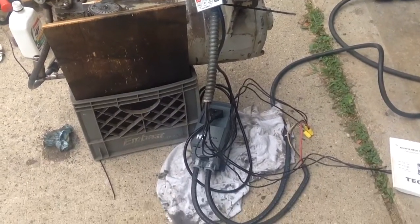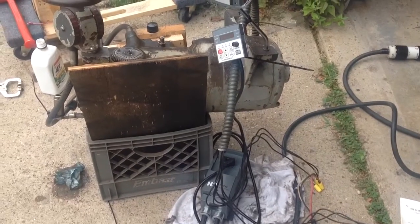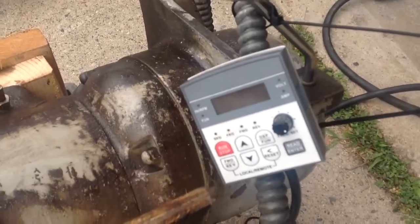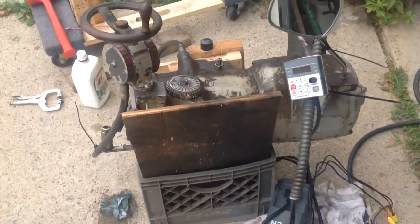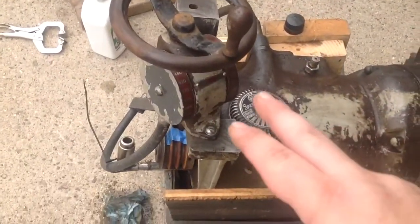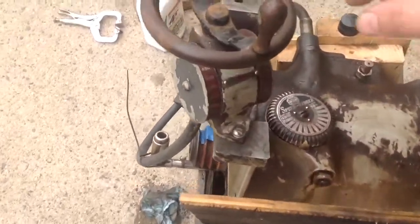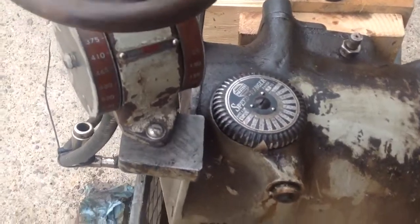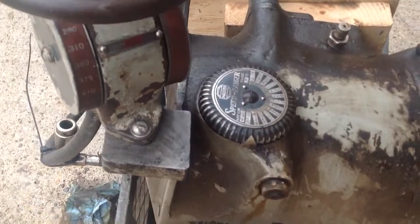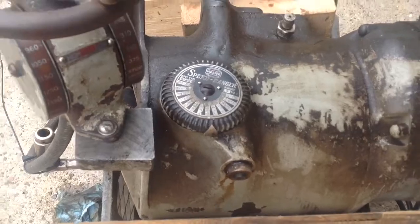I'm running it through a Nikko variable frequency drive. I have it set on 60 Hz so you'll be able to see the speed, and I won't use the frequency drive to change the speed. This is the speed control handle here. It runs through the cable around to the back and controls the mechanism. When you change the speed control you'll see that there's a readout here that gives you an idea of the speed change, analog.